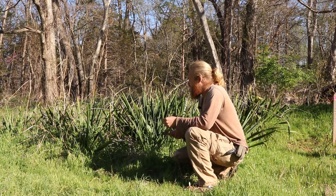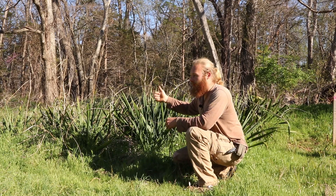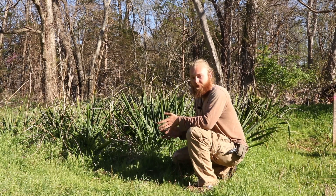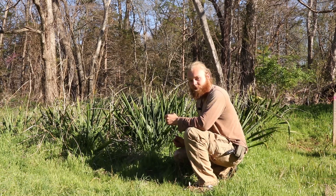During flowering season, yucca can have a stalk that protrudes five to eight feet tall with a gorgeous display of white flowers. The stalk can actually be used in a hand drill fire-starting apparatus. Really useful plant — but what we're going to talk about today is how to use it for soap.